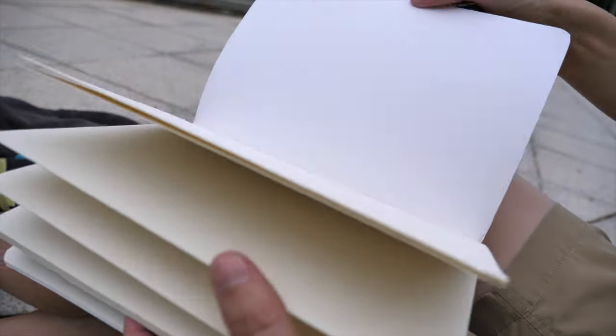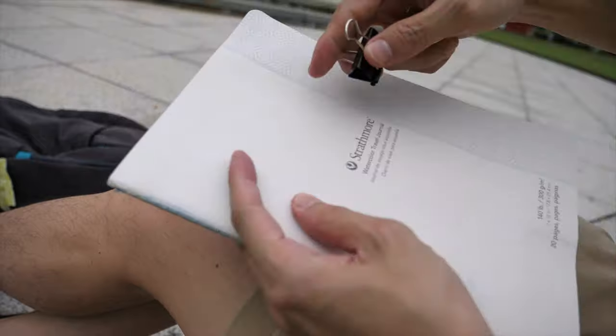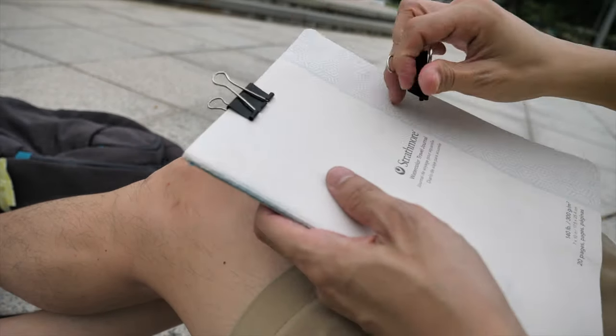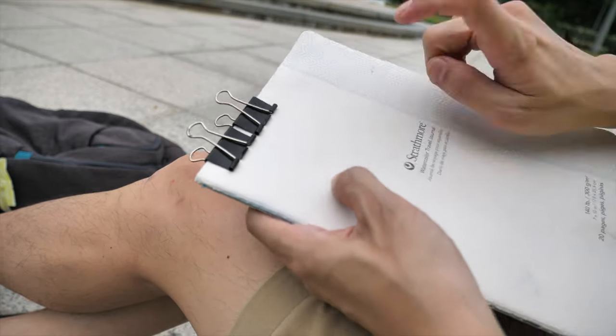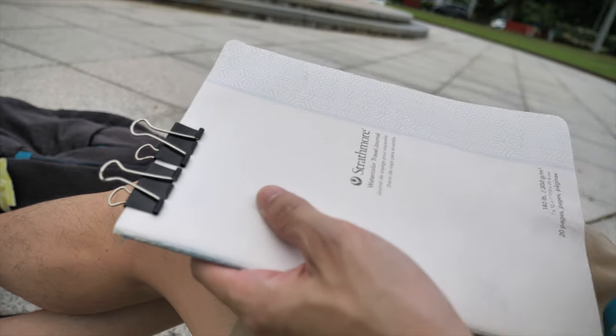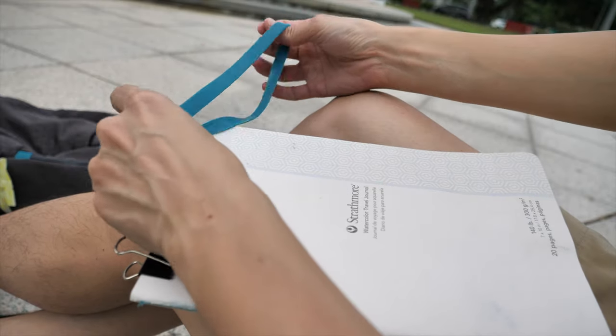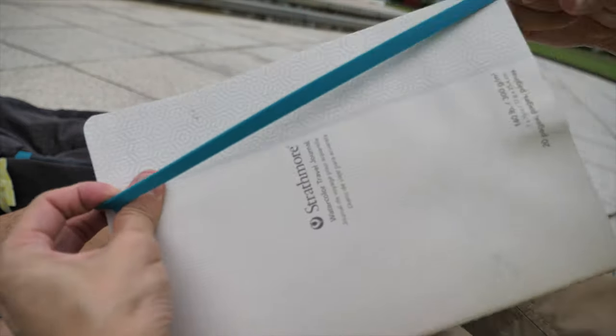It's still a long way for me to go before I can fully review this watercolor journal, but so far I can tell you that this is excellent for watercolor work. The quality of the paper is really fantastic.